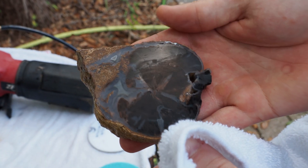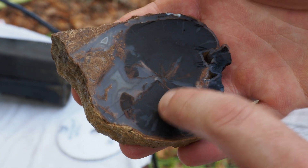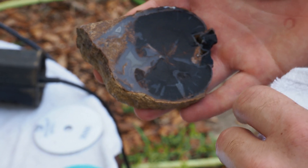It looks like we've got a pretty flat, even polish. I don't see any major scratched-up areas. It's a little cloudy still, but there might be some little scratches right there that might have just been a little flaw in the sanding disc. But those will buff out.